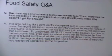Extension cords can also affect microwave performance. Obviously, if the food is still frozen after following the instructions, you simply cook it longer until it's warm all the way through.